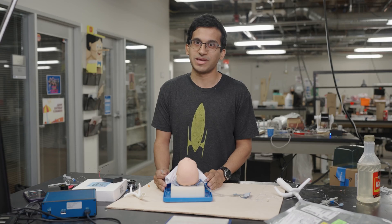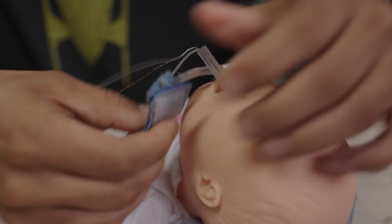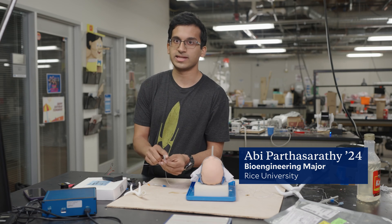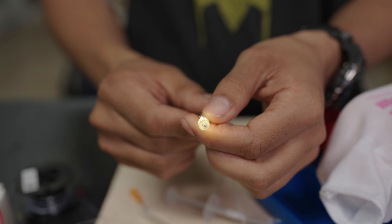This is our intubation baby model. This is our anchoring mechanism that holds the tube in place after it's intubated. This is our integrated camera model with the tube. There's an LED inside, a camera, and a flush port to clear off the camera lens when it gets dirty.